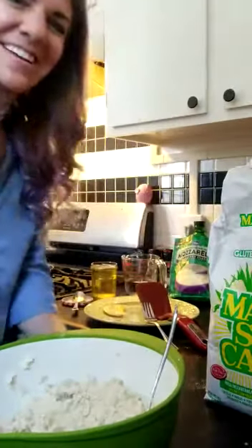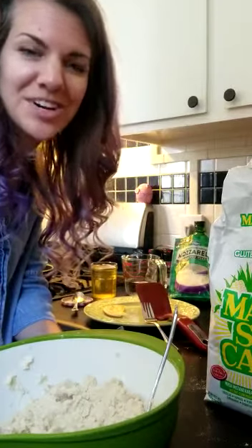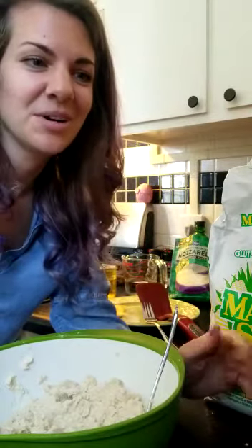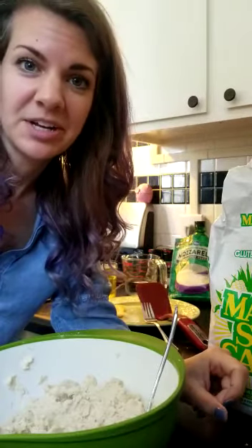Hey Frog Pond, this is Sarah here. Today I'm gonna show you how to make pupusas, which I will admit at first I was very intimidated to attempt to make myself. I thought it was just too hard, too complicated, but I actually learned from one of the frog teachers, Miss Rebecca, that it's really not as hard as you would think.